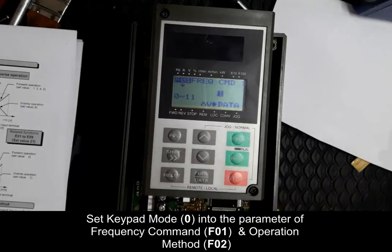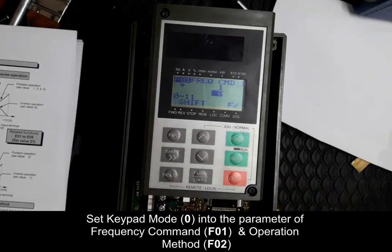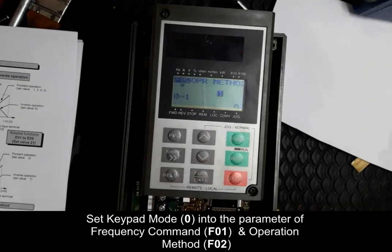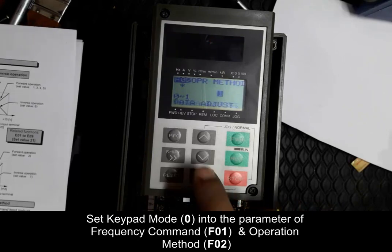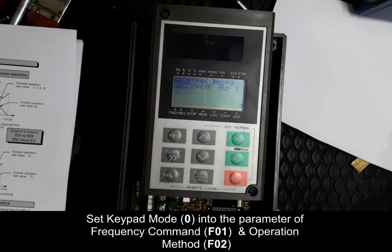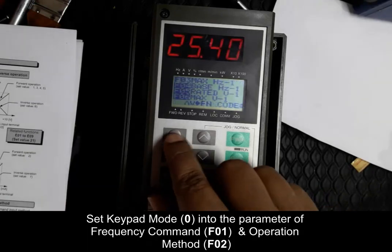Here the frequency command is currently set to 1, which means it is in terminal mode. We want to change it to 0 for keypad command. Similarly, set the operation method to 0 for keypad operation. Both parameters are now completed.